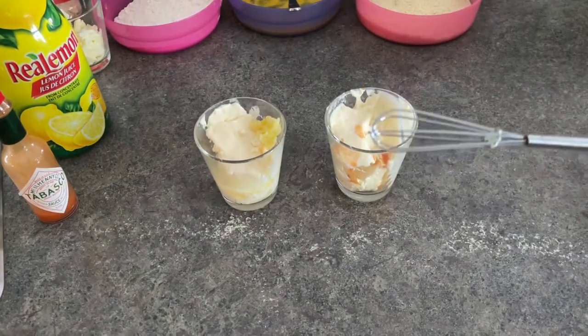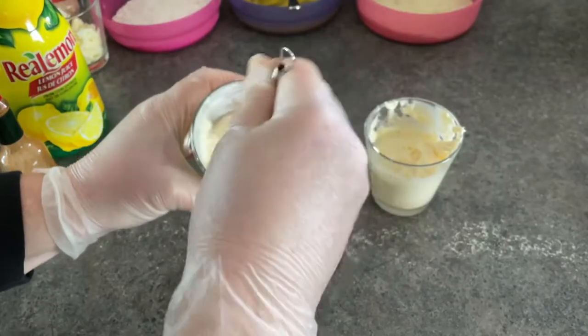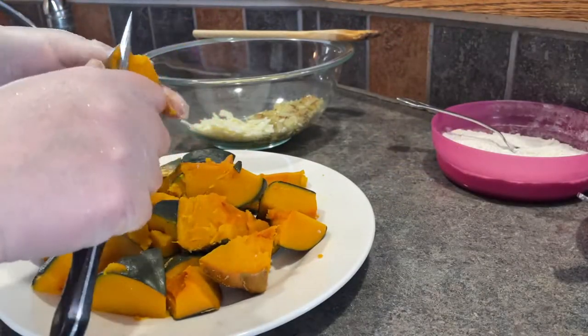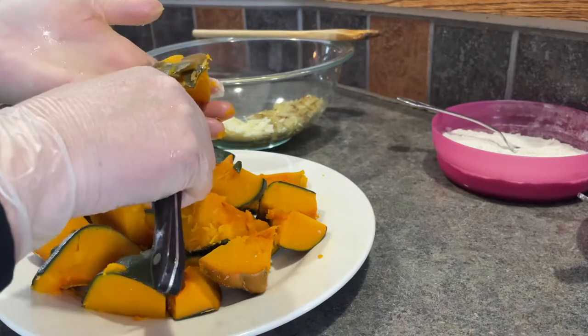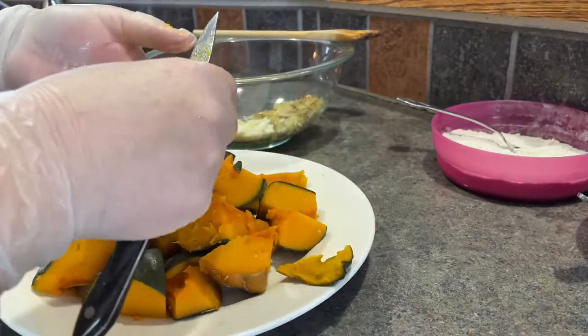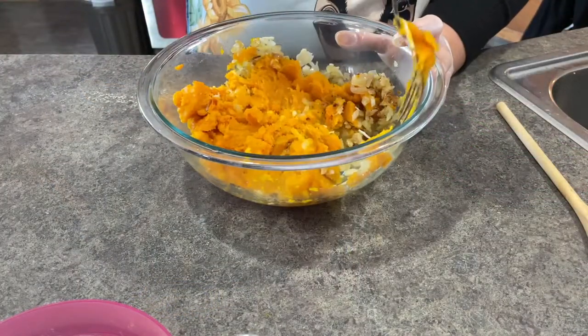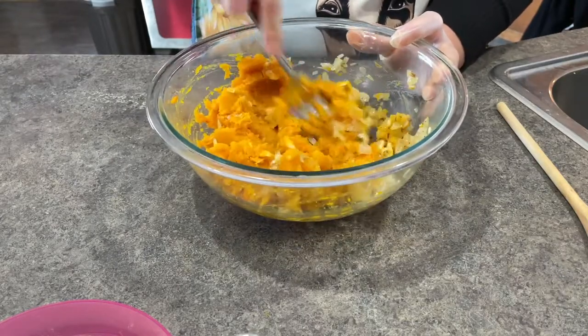Make sure you mix those up nicely. Now I take the skins off the squash, and once I've got all the skins off I put it into the bowl with the onions and the parmesan. I just take a fork and mash them all together — make sure they're well mixed.